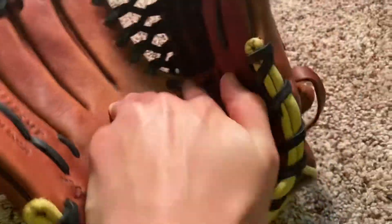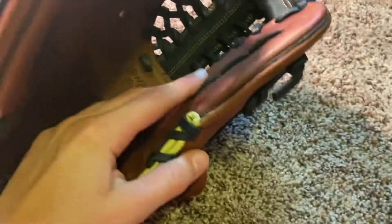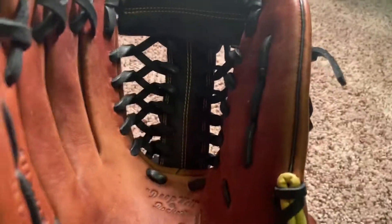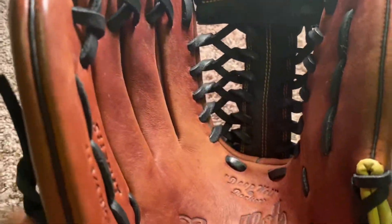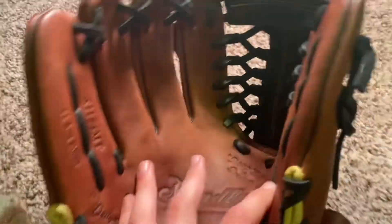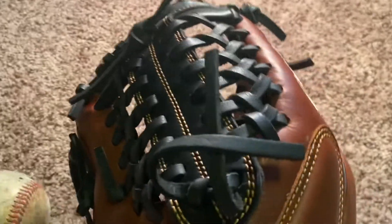I also felt the 12 inch and the 11.5 inch — it's the same type of leather, so you won't have any problems there. The 12 inch for the Sandlot Series has a closed web known as the basket web, and the 11.5 inch has the classic I-web. This one is the trapeze web at 11.75.